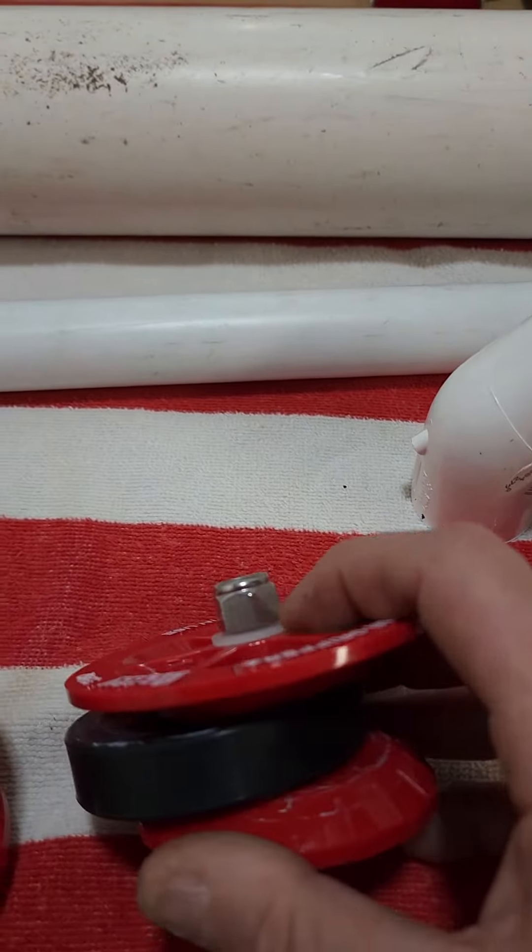Get yourself a nylon lock nut instead of the wing nut. Get rid of the wing nut — throw it away. No good.